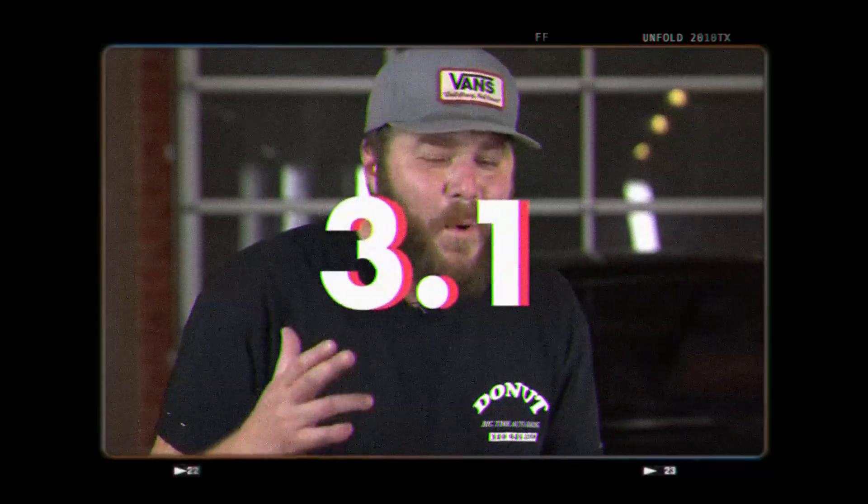The car slimmed down to 2,400 pounds, and it could do zero to 60 in an insane 3.1 seconds.